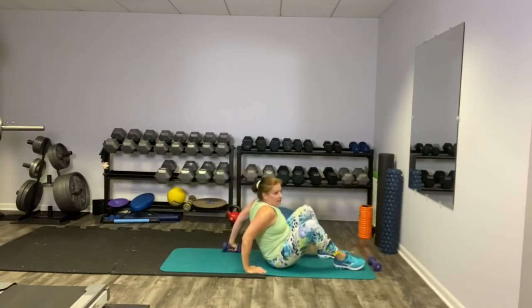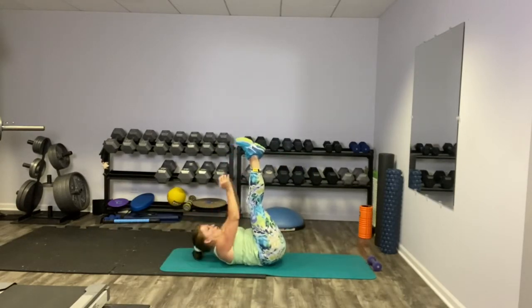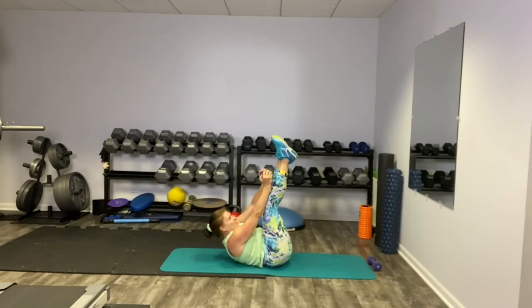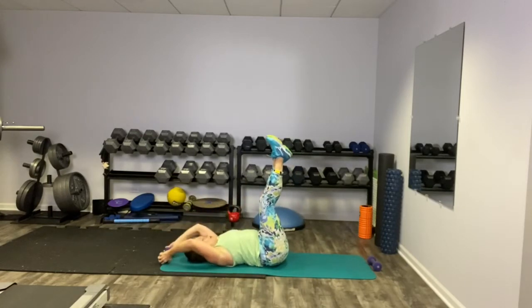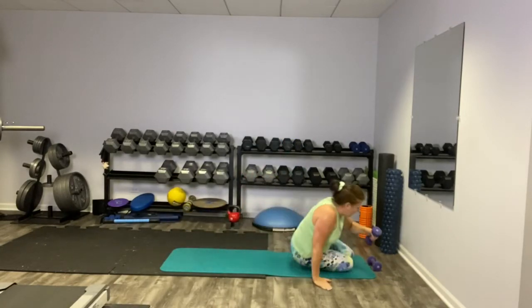Take one weight down with you on your back, put it overhead, legs are up toward the ceiling and we're going to crunch it up. Exhale. And reach. Catch your breath.